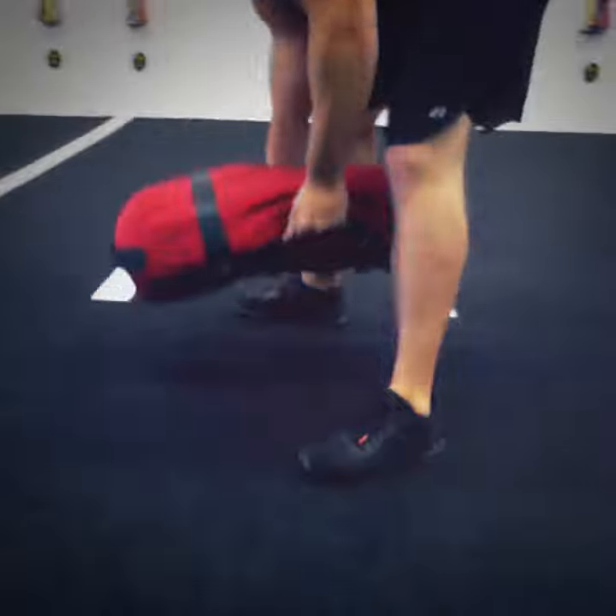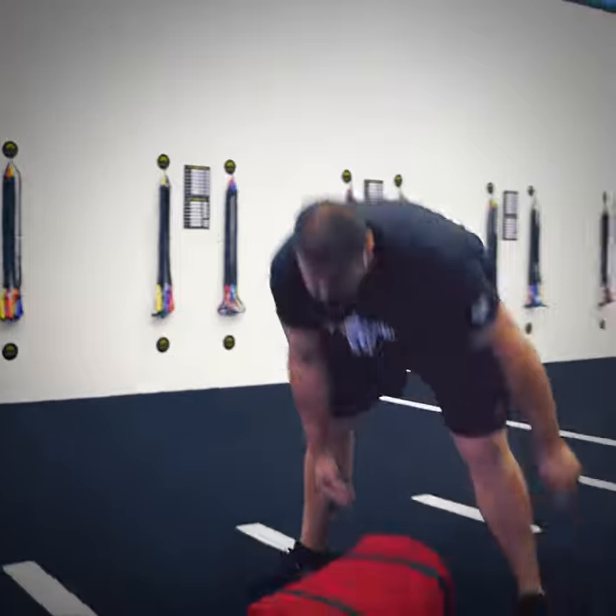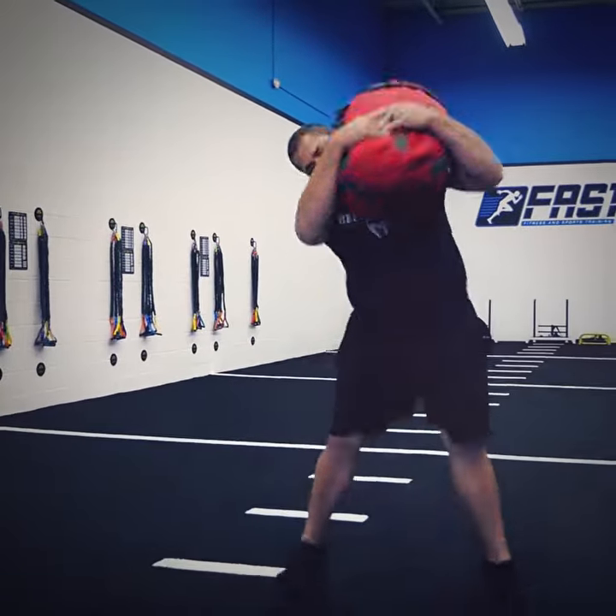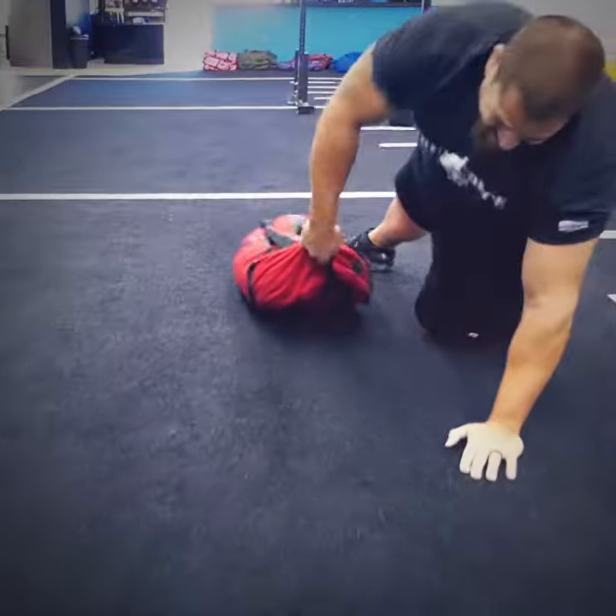But I can take this anywhere I go. If I get deployed for a hurricane, or wherever you get deployed, or if you're going on a business trip in a hotel room — take two sandbags, go to any local store, fill them up, and you have a legit workout no matter where you go.